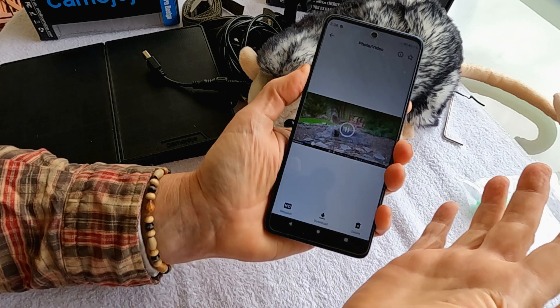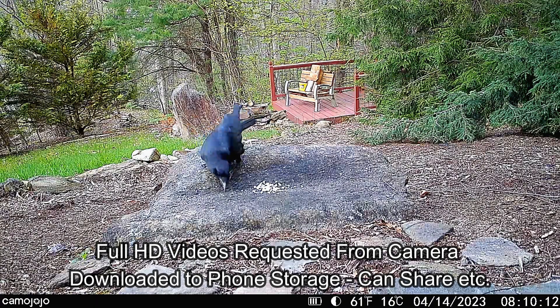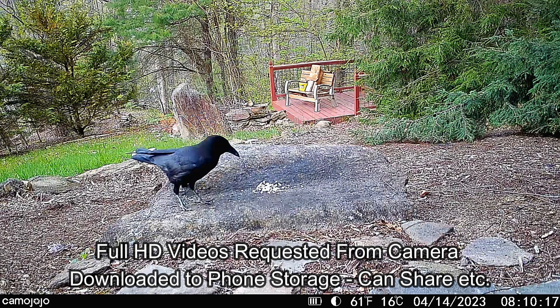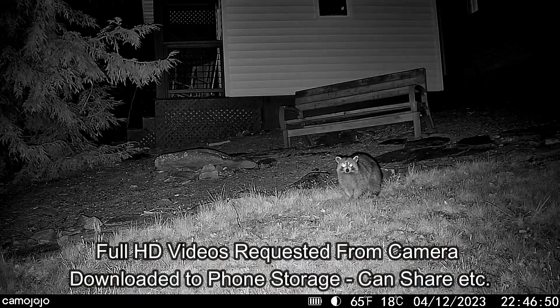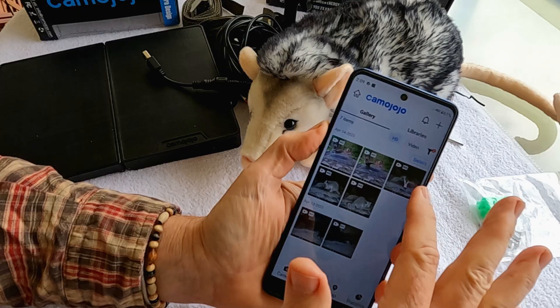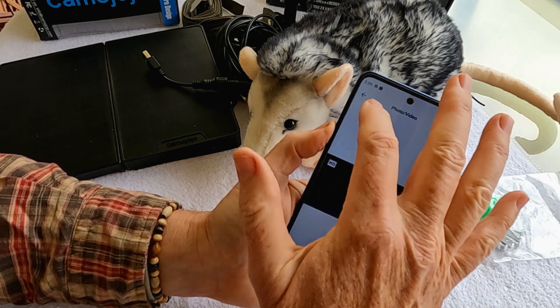You can get HD off your camera if you want. The default is a low resolution video so you can see what's going on, but you can also request an HD version of the video, confirm that, and it'll be delivered to your archive. In the archive, you can click on HD and see all the HD requests. I've been using this app and camera for about a month now — it's remarkably reliable and works well.